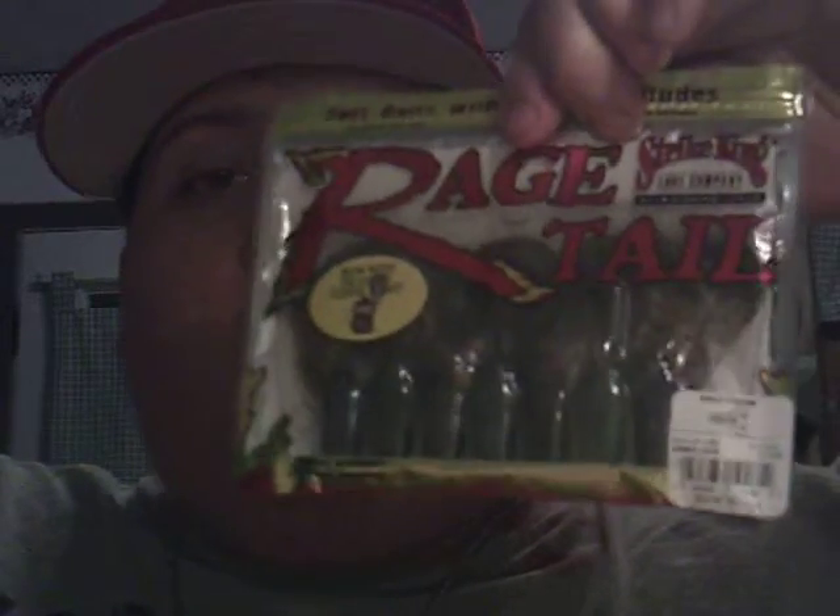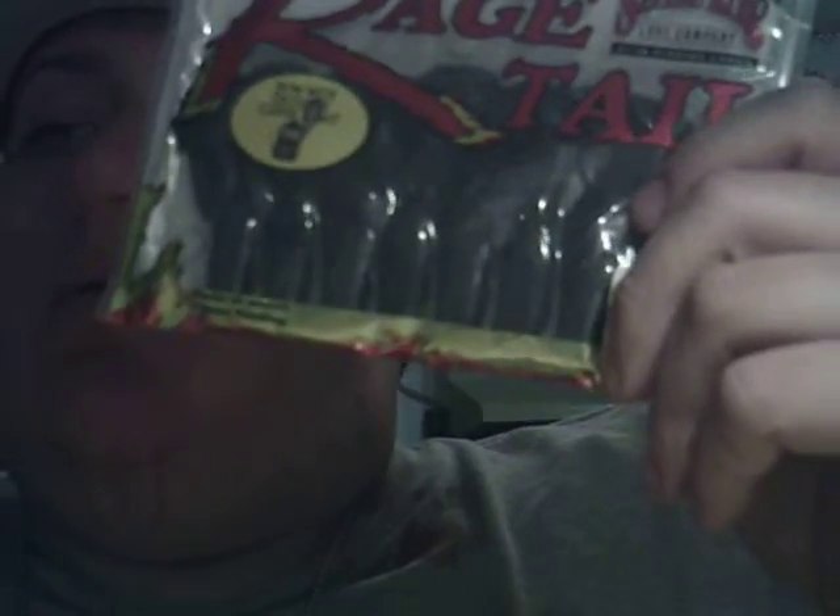Along with the hat and three spools of fishing line, I got this Ziploc bag — a gallon Ziploc bag full of fishing lures and fishing gear. It was so full that they could not even close the bag. To start off with, I have a package of Rage Chunks — it's a seven-pack in the Summer Craw color. I have another package of Rage Chunks, and this one is the Blue and Black Flake.